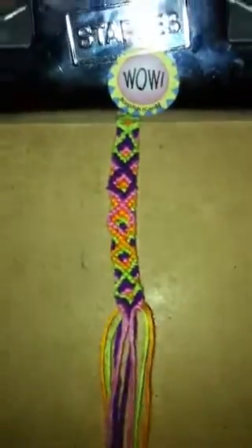So it's actually like that. If you guys want to request how to do this, it's a color-changing diamond. I think it's really, really pretty.